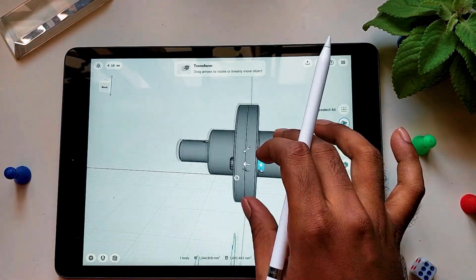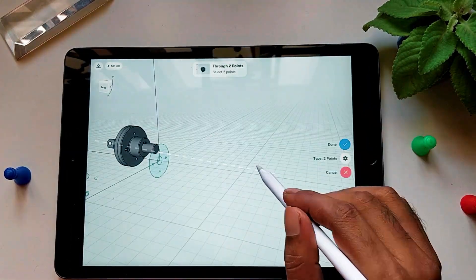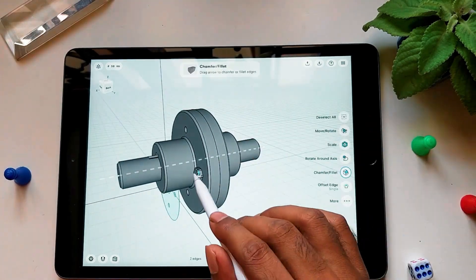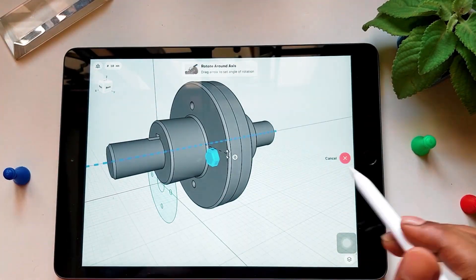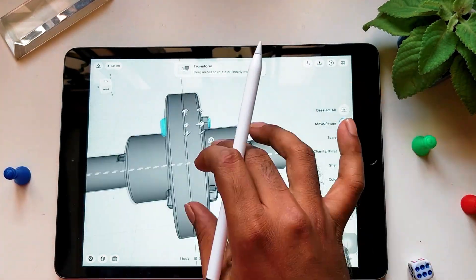Similarly, the nut and bolt are sketched and placed connecting the two flanges. Align the nut and bolt with the center of the flange, which enables rotation about that point. Create a copy of the object and place it at the required positions.